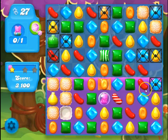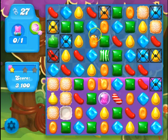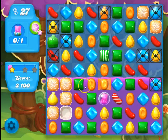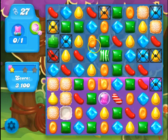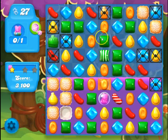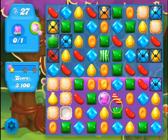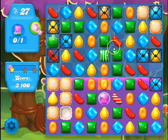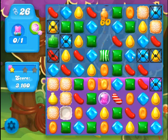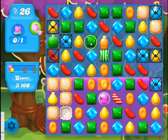Just like in the other soda levels — the 'pop the bottles' levels — it's a little bit tricky sometimes to think of how the matches are going to play out. Where the soda line is, there are basically two separate boards. Everything above the line is going to be dropping down normally like in a regular match-three game, and then everything submerged in the soda will be floating up. This is one of the things that makes this game really fun and interesting.